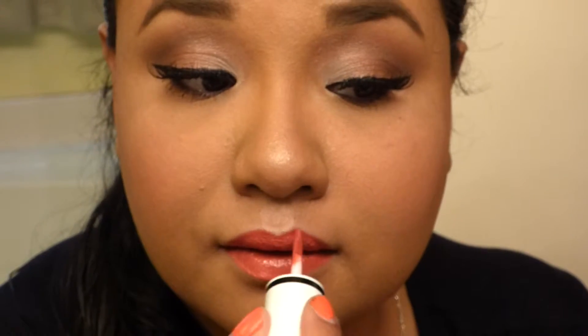For lips, I'll be using the Lippie Lip-titude. So ladies, this is the final look.